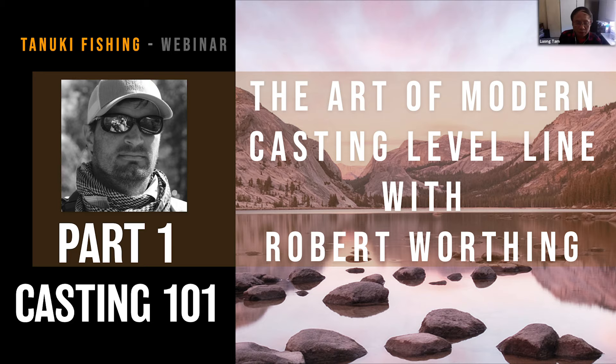I'd like to introduce Rob. Rob, are you ready to take it over? As Luang mentioned, I'm Rob Worthing with Tenkara Guides. I have been fishing and guiding Tenkara for about 10 years now. Luang mentioned how long I've been using Level Lines — it's about the same. We adopted Level Lines pretty early in the process.